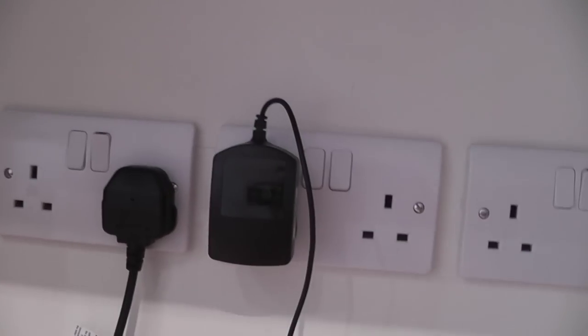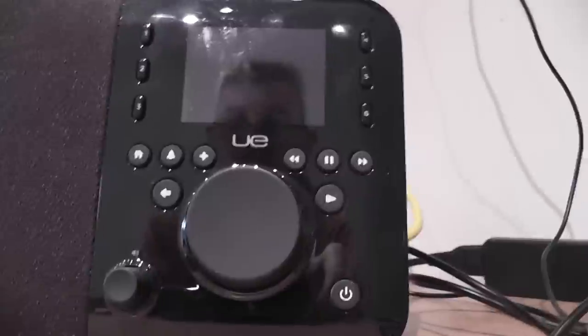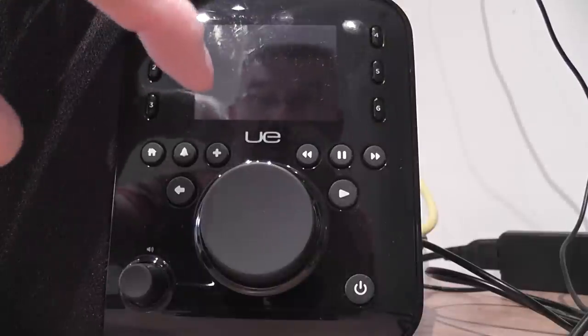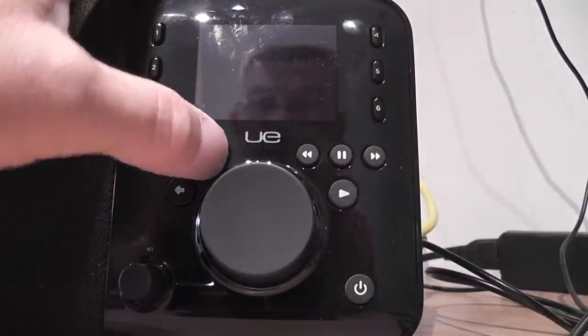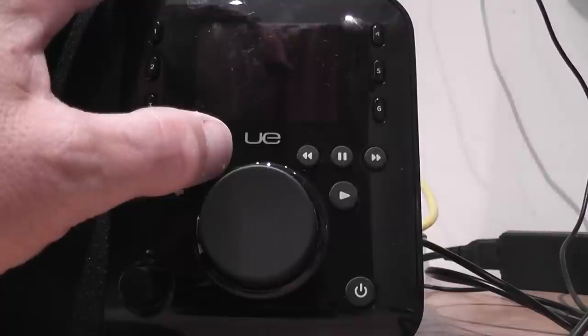The power is off, the battery is out. I'm holding in the plus key and switching the power on.